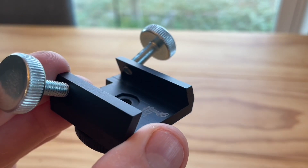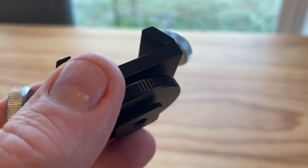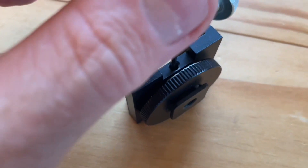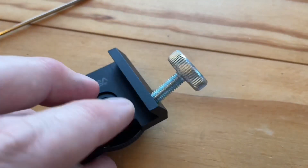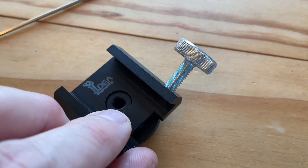The construction of this thing is really nice. It's really high-grade aluminum — nothing plastic or junky about it. It's got a quality build to it. Really happy with the design. I actually like the logo too — that's pretty cool.